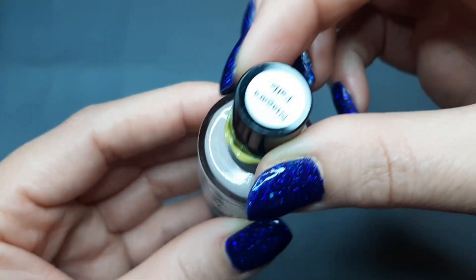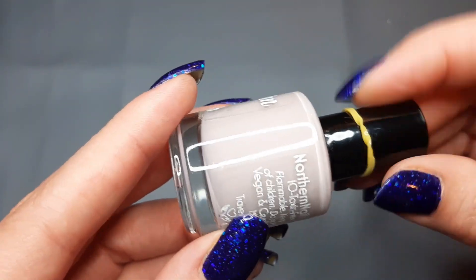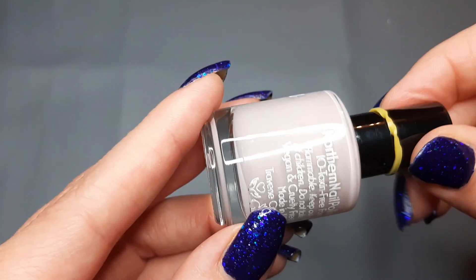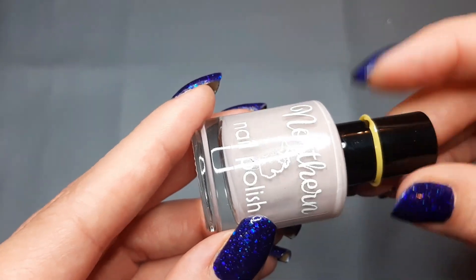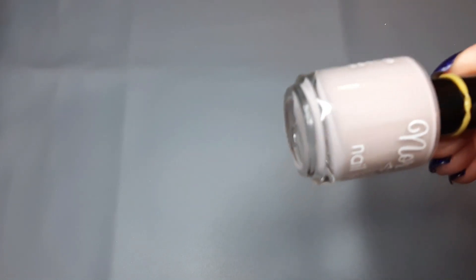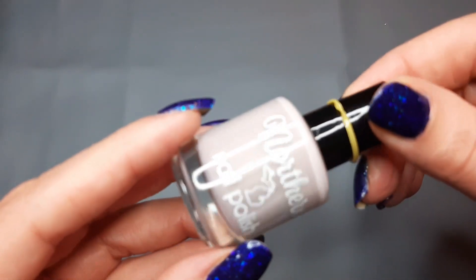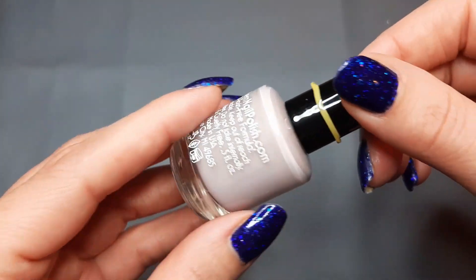Next up I have one from Northern Nail Polish and this is Niagara Falls — I bought this in a destash or a mystery. It's just a really light cream, super pretty. It's slightly different than the Koki but we could compare those two.